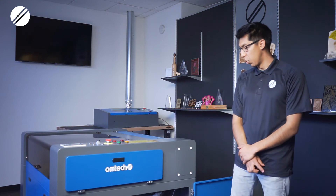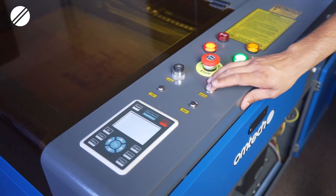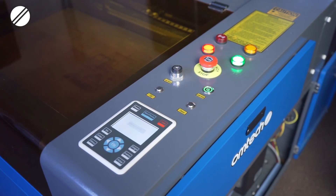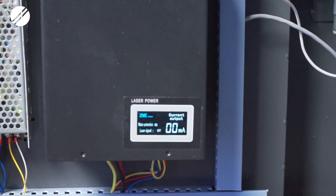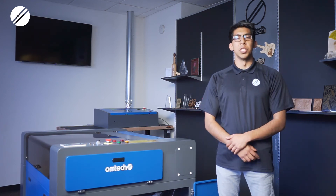Once you have properly connected both your power cables and your grounding cables, you can then turn on your machine. Your digital power supply should turn on. Make sure you have your water chiller on or your water pump connected, and then you can test pulse the machine.